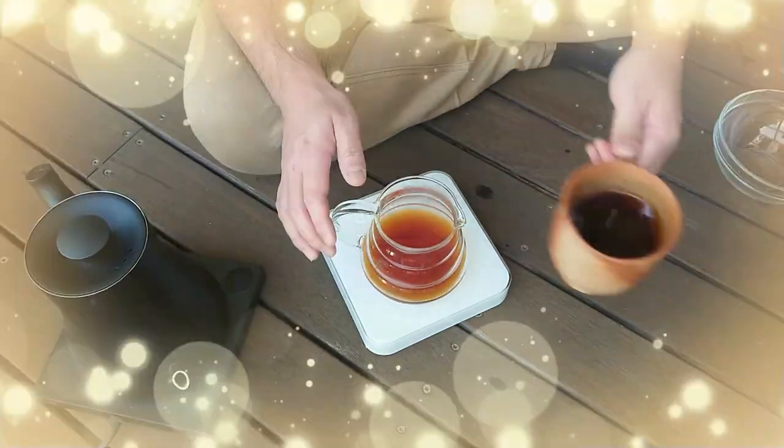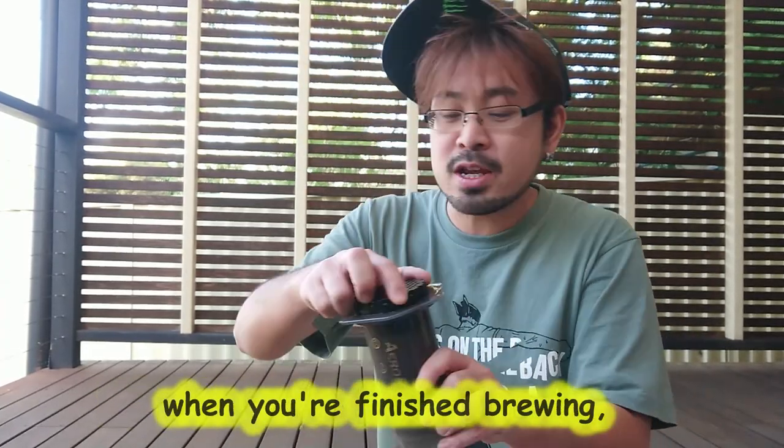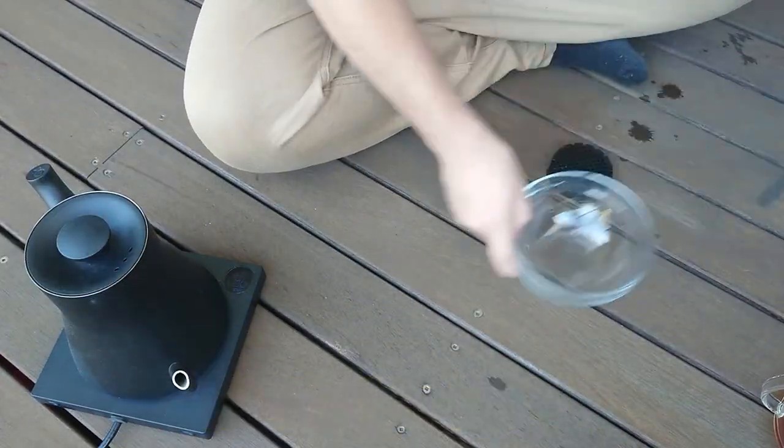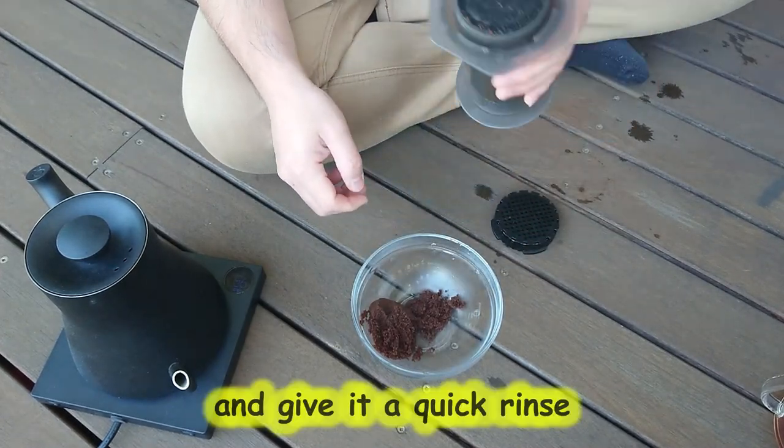Put it over and press — and that's it. It's a nice cup of coffee, nice and easy. So that was your AeroPress — nice and easy apparatus, and it's easy to clean as well. When you're finished brewing, take that filter cap off and just pop it out, then give it a quick rinse.